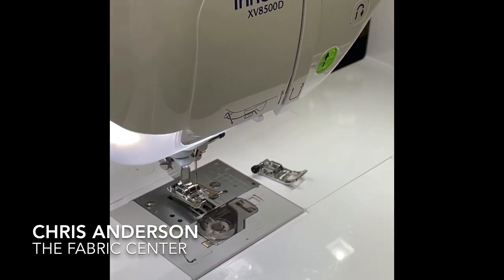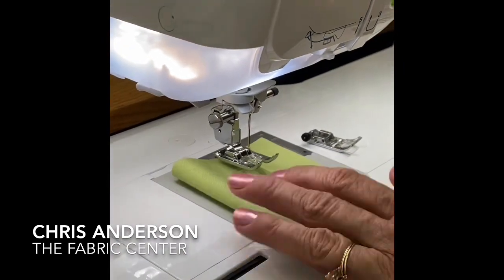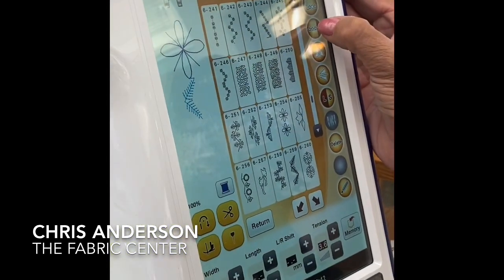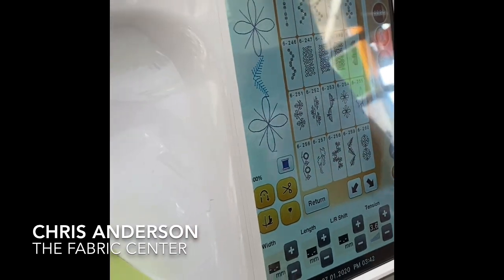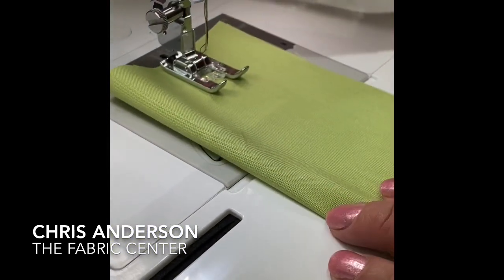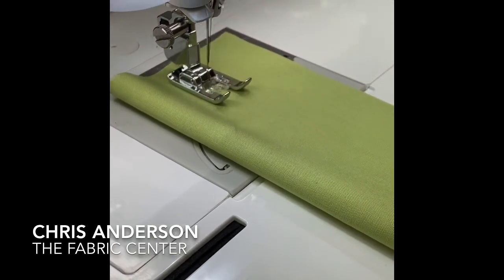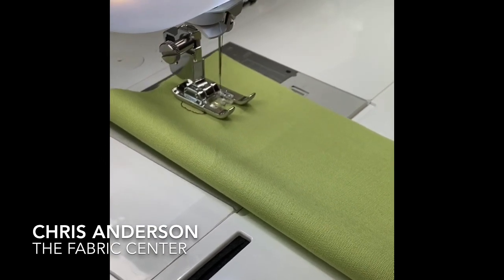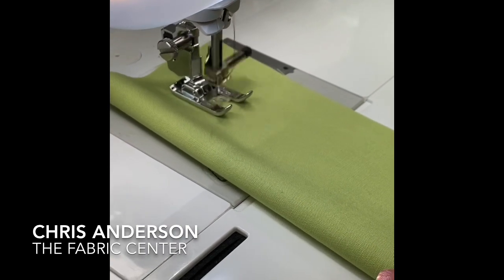So now, if I want to stitch that off — if I wanted it to be just those two designs repeating — I'm going to select my repeat on my screen. Now you'll see I get one after the other. So we'll just lower this down. That sound is not odd. That is the sideways feeding doing its job.